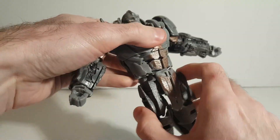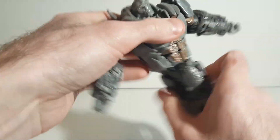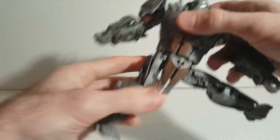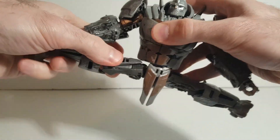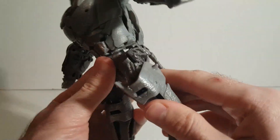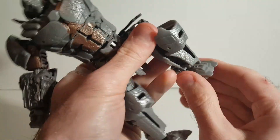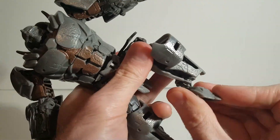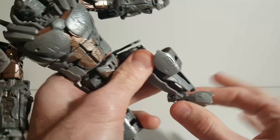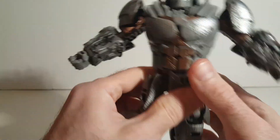He's got a fully unimpeded rotation at the waist — full 360. He can do the splits, kick forward, kick all the way back, and bend at the knees. He's got feet pivot down and a rocker joint on a hinge — no ball joint there, just hinges — but it works really well.